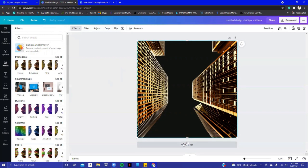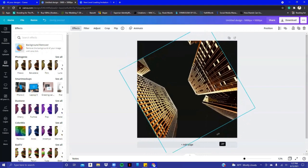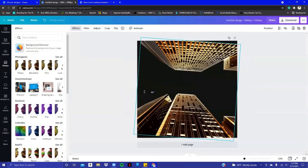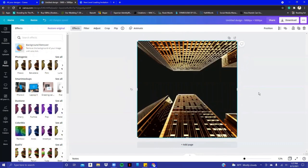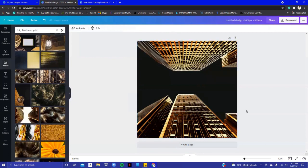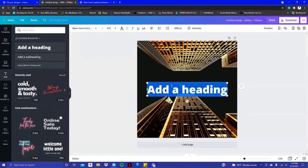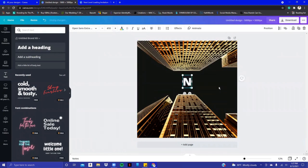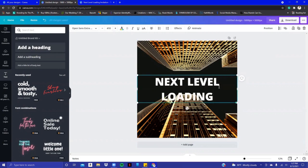It's fully processed — it says 'all changes saved.' The name of the birthday celebration is 'Next Level Loading,' so I went to the text box, clicked on the bigger text because it's going to take up this entire middle space, and typed in caps: Next Level.